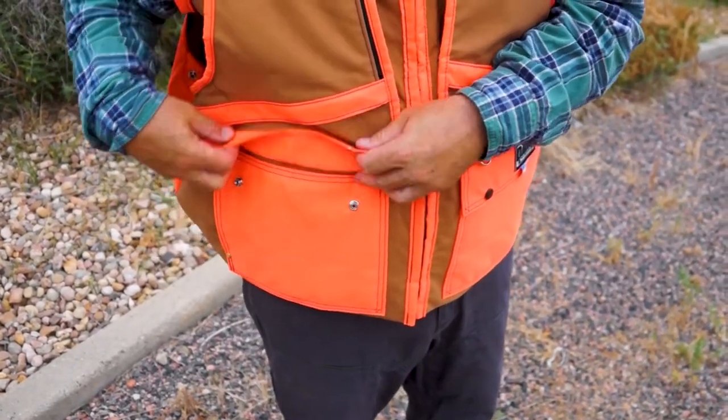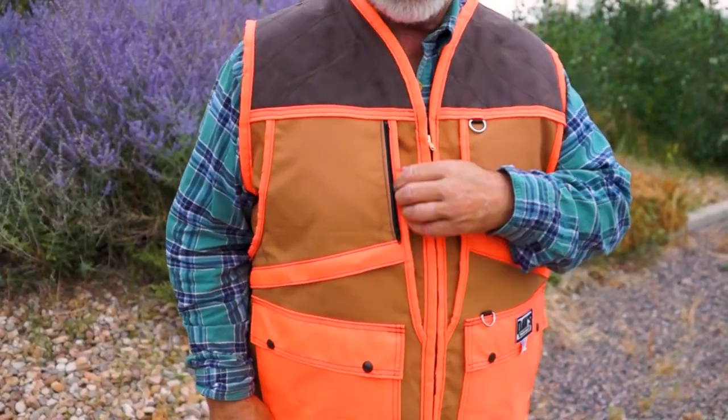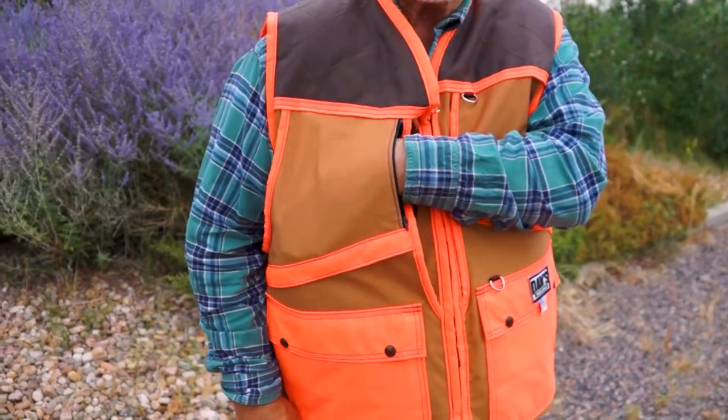The great thing about these shell loops is it doesn't matter what gauge of shotgun shell you have, because the bottoms are sewn in. So you don't have to worry about them falling right through — another feature that Dan's does that's just great. It's also got a zippered chest pocket on the right-hand side for a wallet or maybe your hunting license.